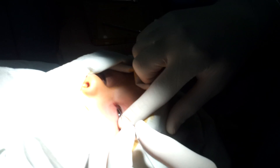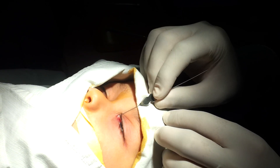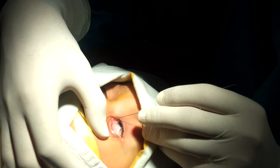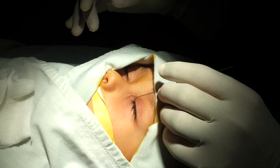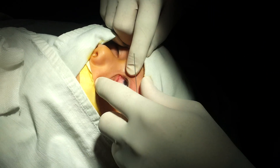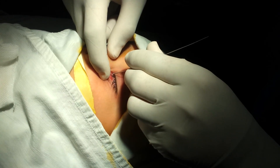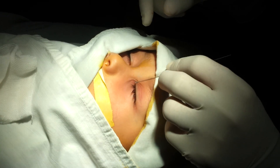We are going to do probing of both canaliculi. We get a hard stop, and then we go down the lacrimal canal. We feel the obstruction and then we perforate the obstruction. You have to be careful because secretions coming out from the lacrimal sac can hinder the visualization of the punctum, so you have to put the punctum in a good position so you can see it all the time. Hard stop. Down the canal.